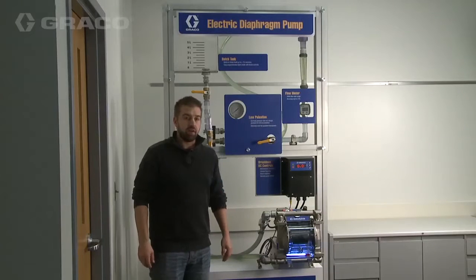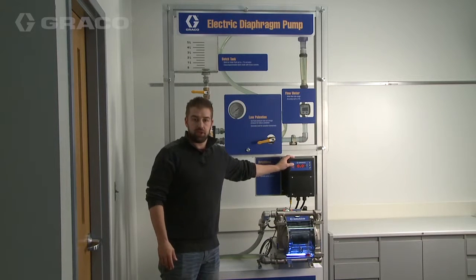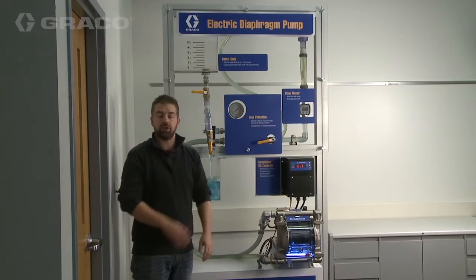The other unique benefit of the patent-pending air charge design is that we can stall this pump under pressure without damaging it, which is very unique for an electric pump — and in fact the only electric diaphragm pump on the market that can do this without any additional sensors.